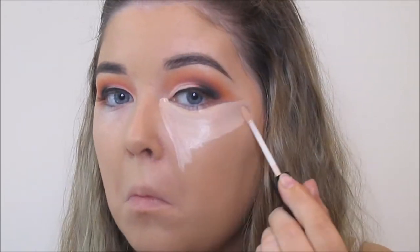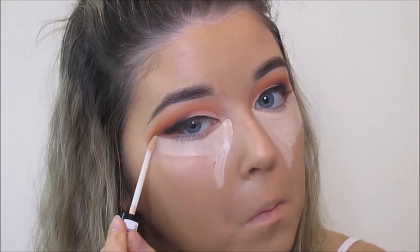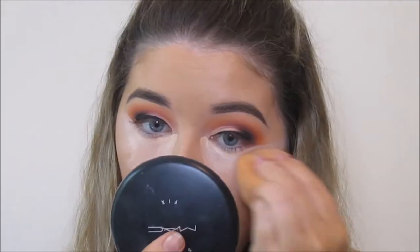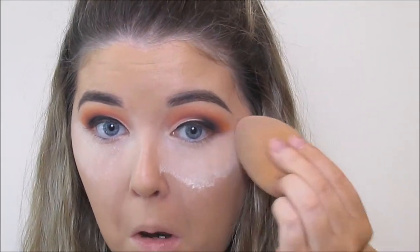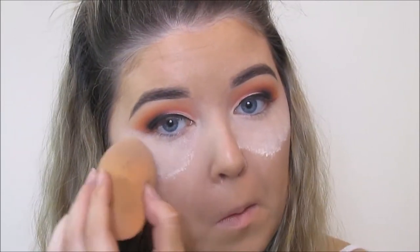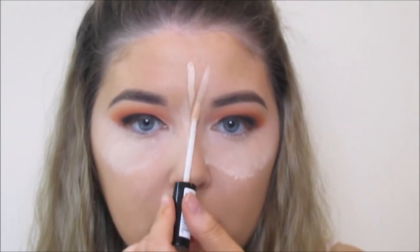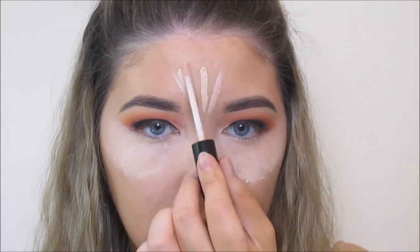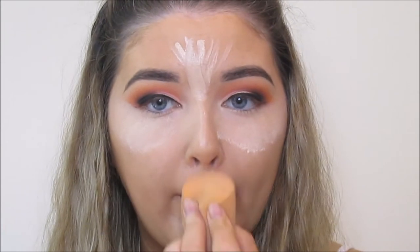Under the eyes I'm using the NYX HD Concealer in CW01 and I'm cleaning up the very edge of my shadow while doing this. I'm using the Real Techniques sponge to buff it out and then I am baking with the Collection Sheer Loose Powder — this is just going to make sure that the concealer stays put all day even though we will be piling the glitter on. I'm highlighting the centre points of my face with that same concealer and again using the sponge to buff it out.